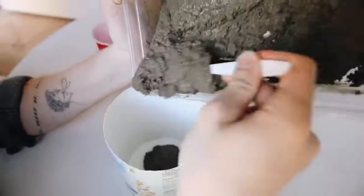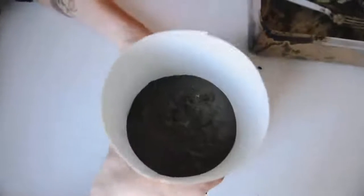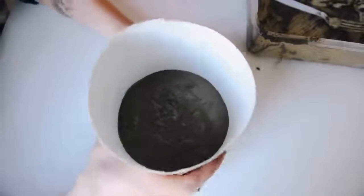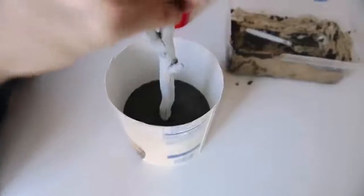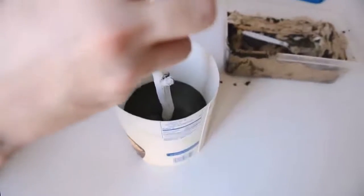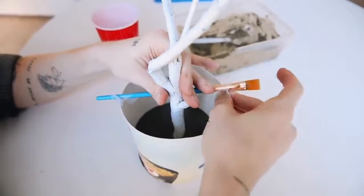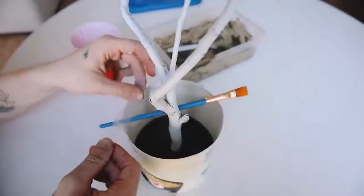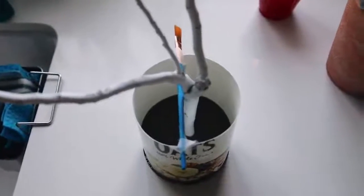I spooned the cement into the bottom of the oat container and tapped it up and down to remove air bubbles and settle the larger sediment to the bottom, which makes the top smoother. Then I pushed the stick down into the center and taped a paintbrush across the top so the stick had something to lean on while it dried. Let this cure overnight, then cut off the oat container — and that finishes your tree branch jewelry stand.